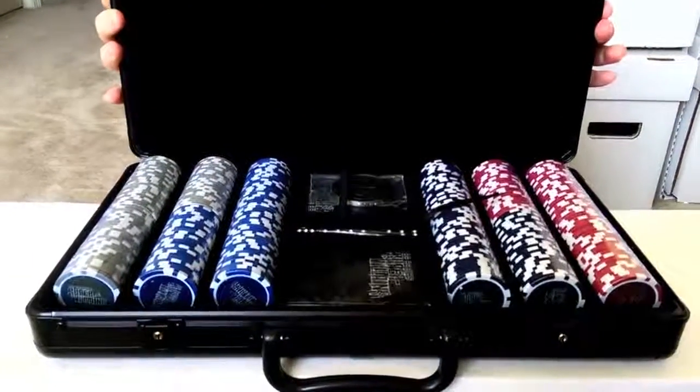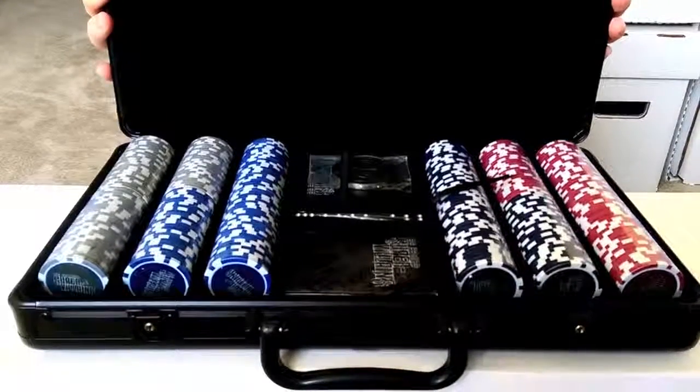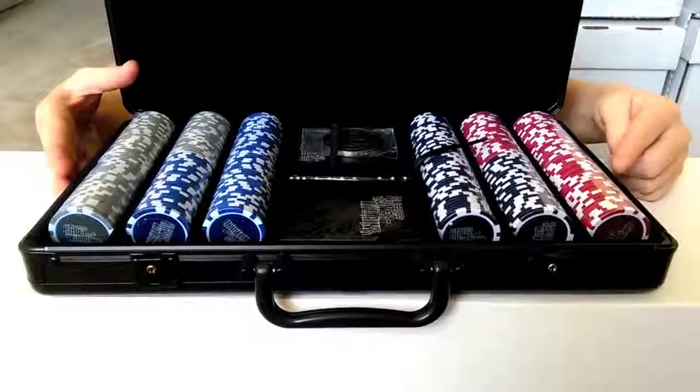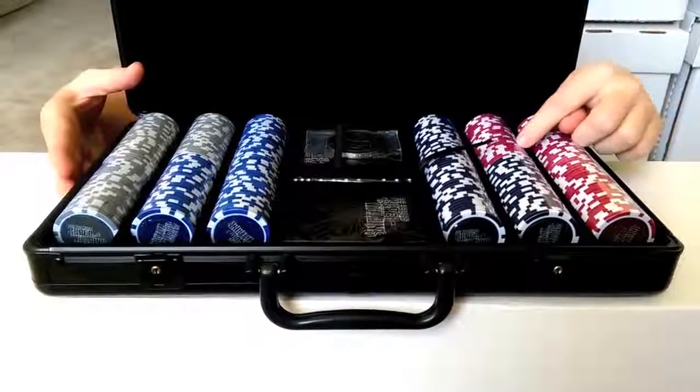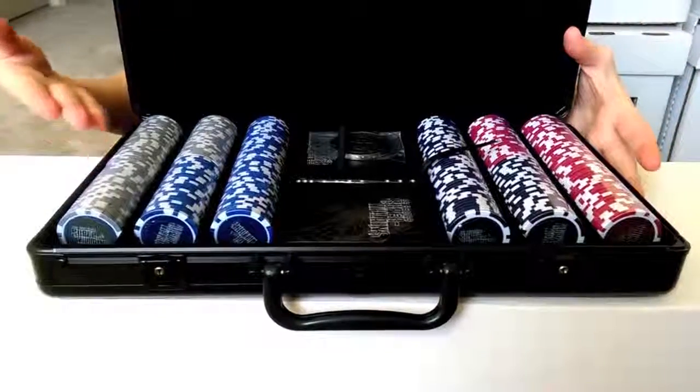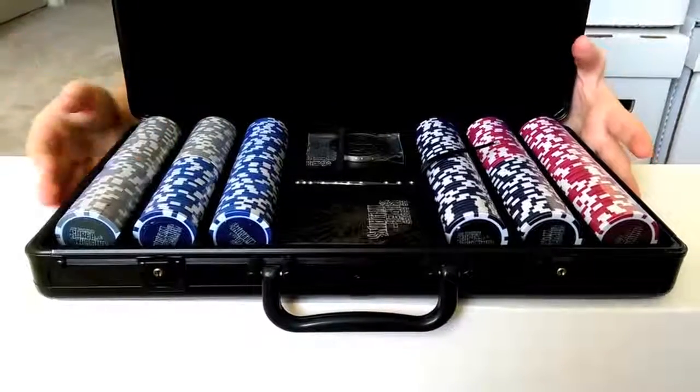We had mentioned in our podcast about two weeks ago that we were going to be getting this, and we finally got it in. You can see it is beautiful. There's the entire layout of it — it's got the foam at the top part of it, and you've got the different colors: red, black, gray, and blue.